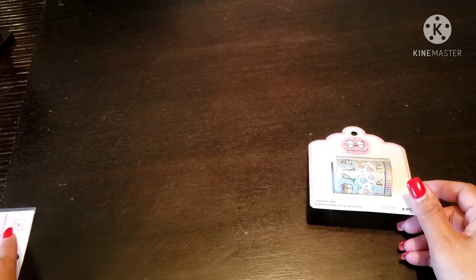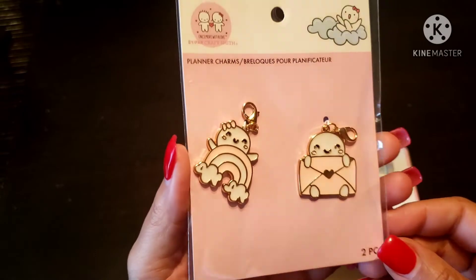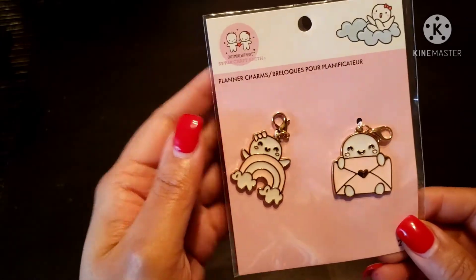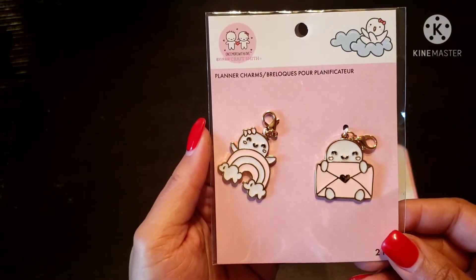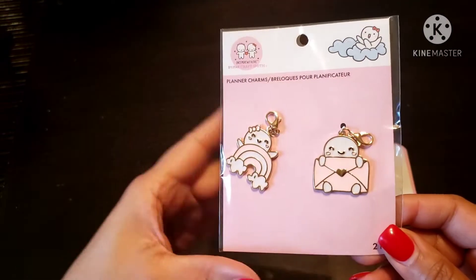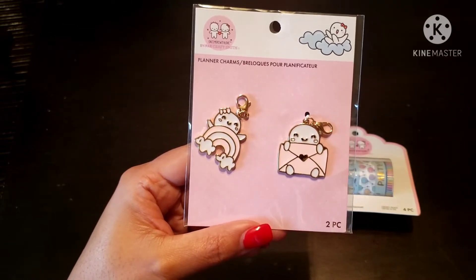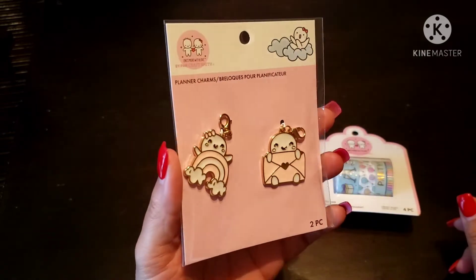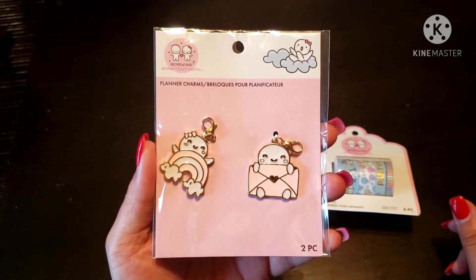Next up from Once More With Love are these cute planner charms. There's one like an envelope — happy mail vibes — with a lobster claw clasp, and another one is a little rainbow with clouds and a character peeking out. That character has a name I can't think of right now — if you know, comment down below! These were also 59 cents. Once More With Love is 90% off, originally $5.99.